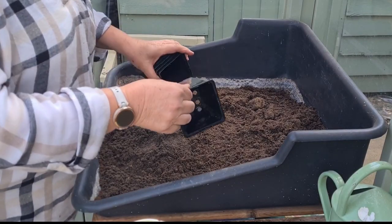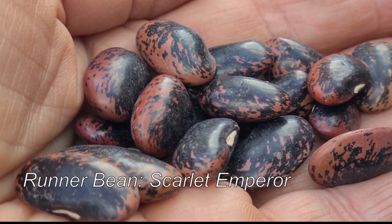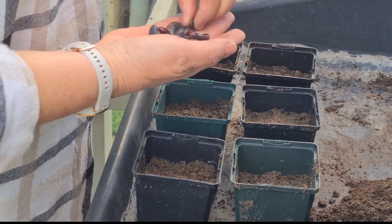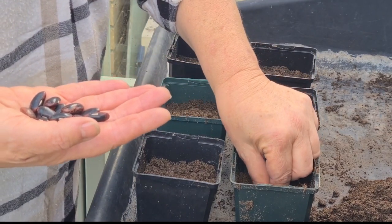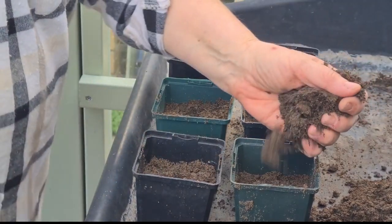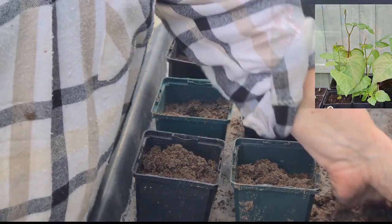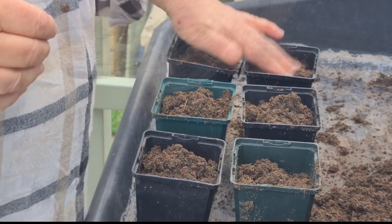The next thing I'm going to sow are my runner beans — these are the Scarlet Emperor, runner beans that I tend to grow every year. I'm going to push them into the soil to double the depth of the size of the seed. I'll sow six to start with and see what germinates, because there's plenty of time to sow more if they don't all come up. But in a small garden I only need six plants — that's more than enough for me.